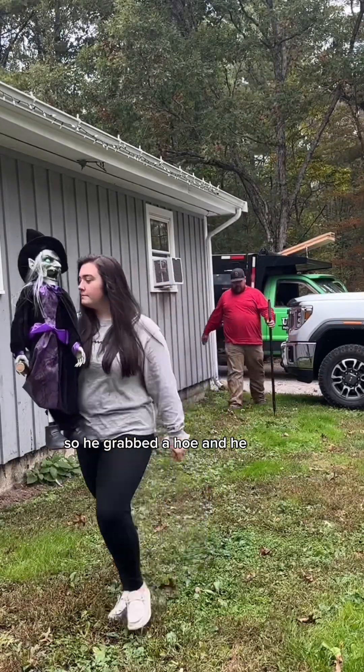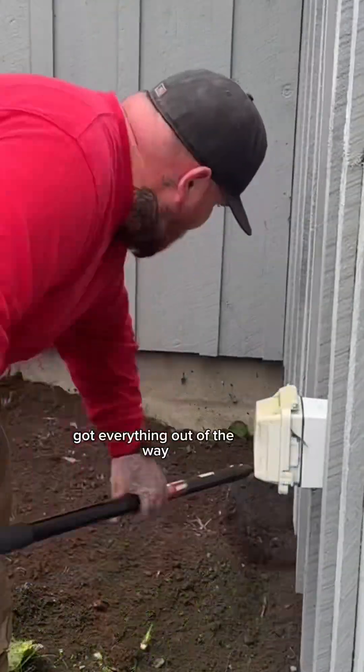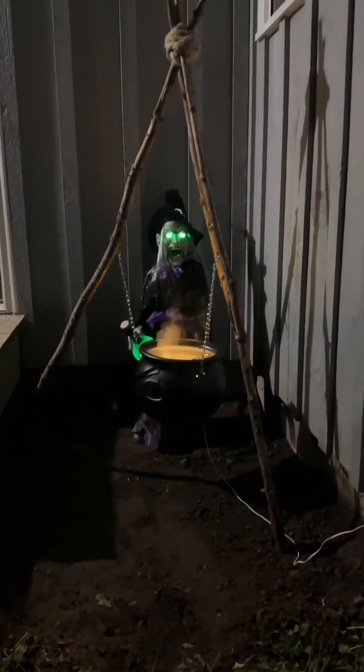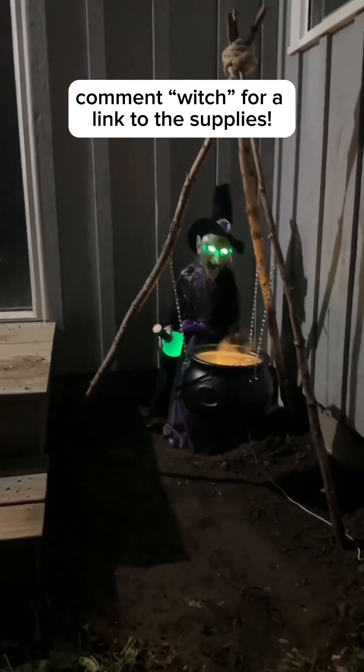So he grabbed a hoe and got everything out of the way, and then I set this little thing up. Comment which and I'll send you a link to all of the supplies I used to make this.